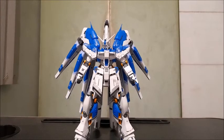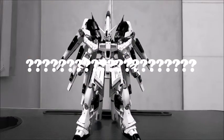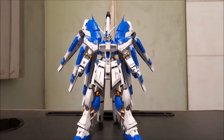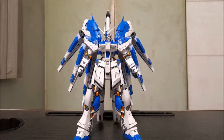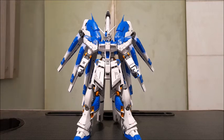The Real Grade Hi-Nu Gundam is one of the few model kits blessed with that wonderful Bandai engineering and craftsmanship. I'm proud to say I'm one of the few Gunpla builders who had the chance to own one. So where does this model kit come from? The Hi-Nu Gundam, just like its arch nemesis the HGUC Nightingale, comes from the Gundam manga novel series.